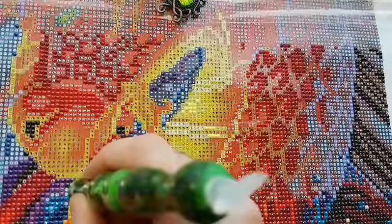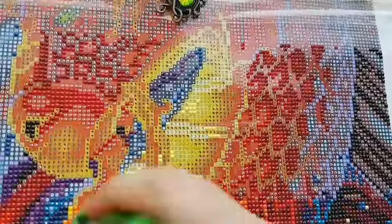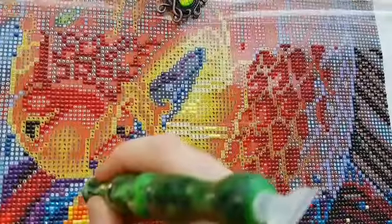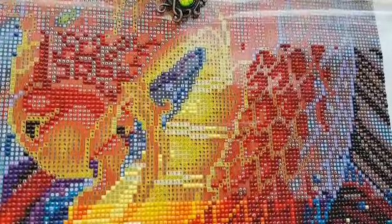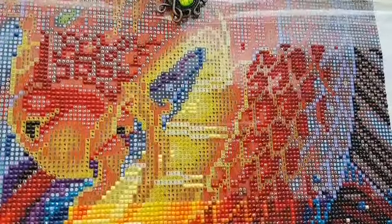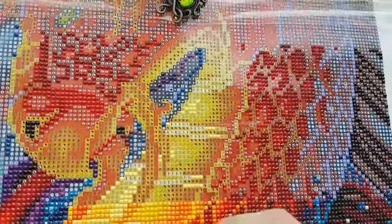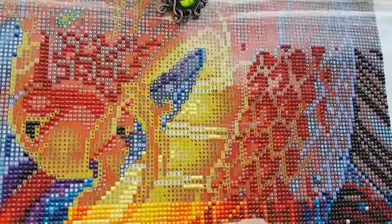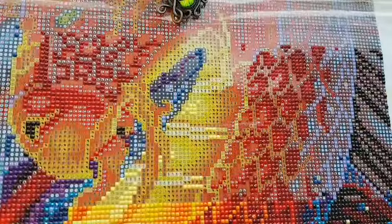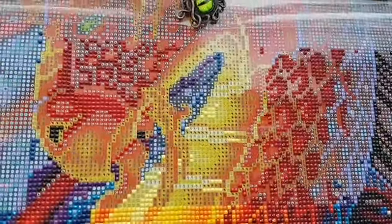Nothing much exciting happening today, just pretty straightforward, down to earth kind of day. There are just a few of these ABs in here, but it's not too crazy. There weren't too many ABs in this canvas. I'm just over at the side here, the camera is sliding slightly again.